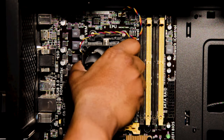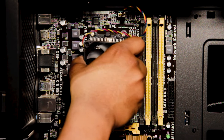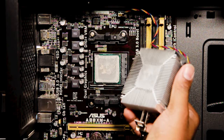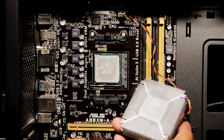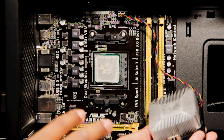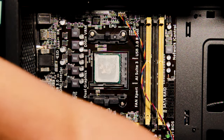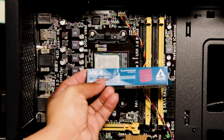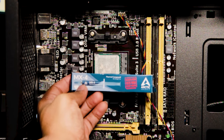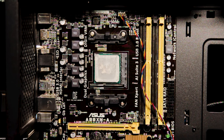We'll connect our heatsink — wiggle it through and pull it apart. What I'm noticing is some super dry thermal paste on here. We're going to add some MX4 thermal paste, put it back together, and be on our merry way.